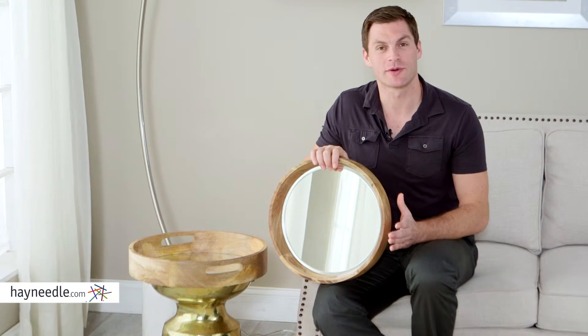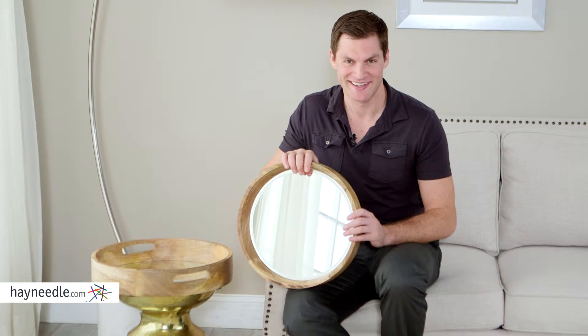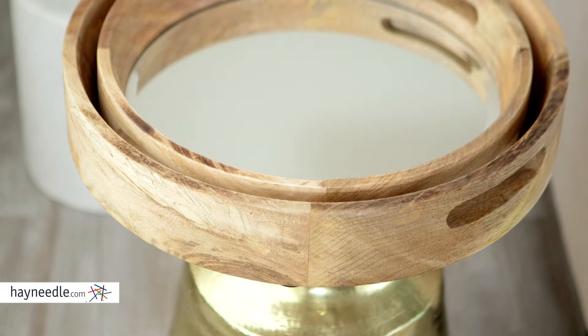Hi, I'm Mark with Hayneedle. An accessory with a lot of functionality is the IMAX Patna mirrored serving trays. Let's take a look. Made of durable mango wood, which is not only strong, but its texture adds a stylish element to the trays as well.